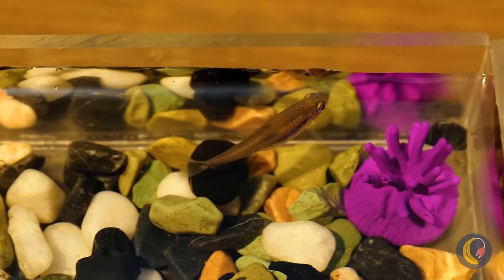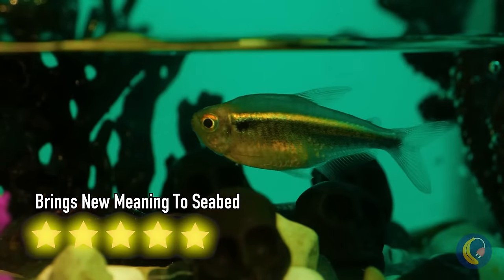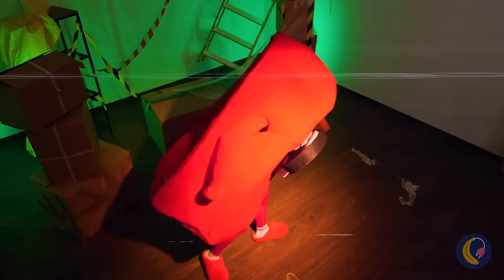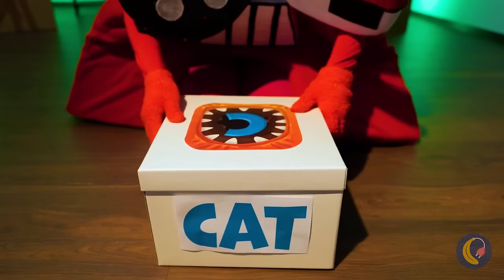Hope you like your new home sweet home! Get excited — here comes a sweet one. Is it cake? Cookies? No — cat!